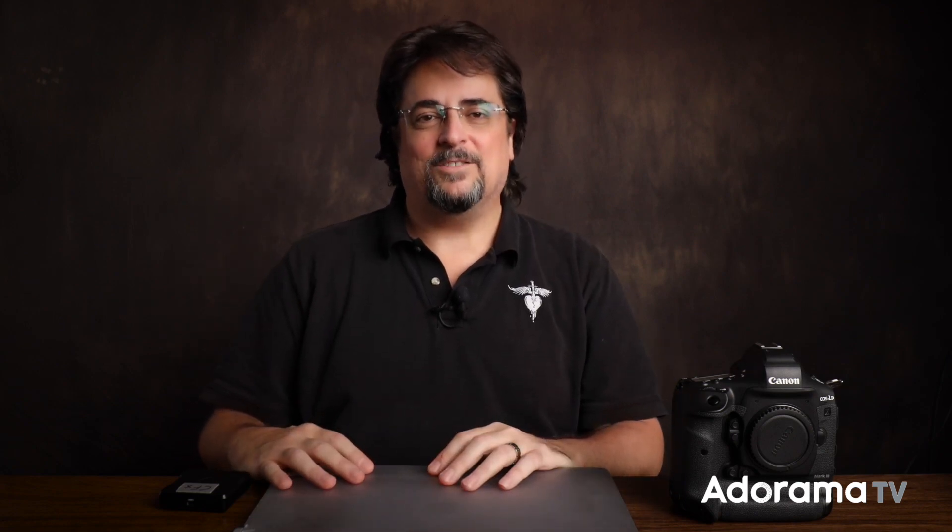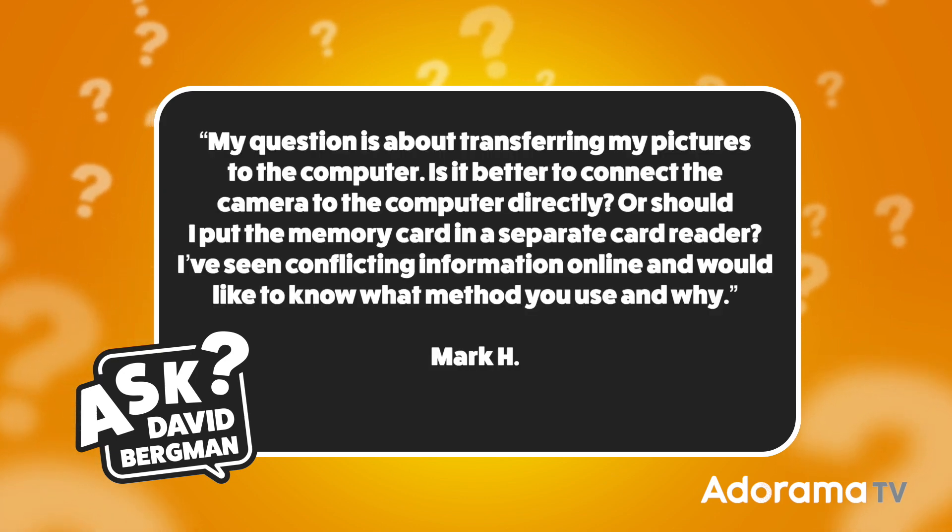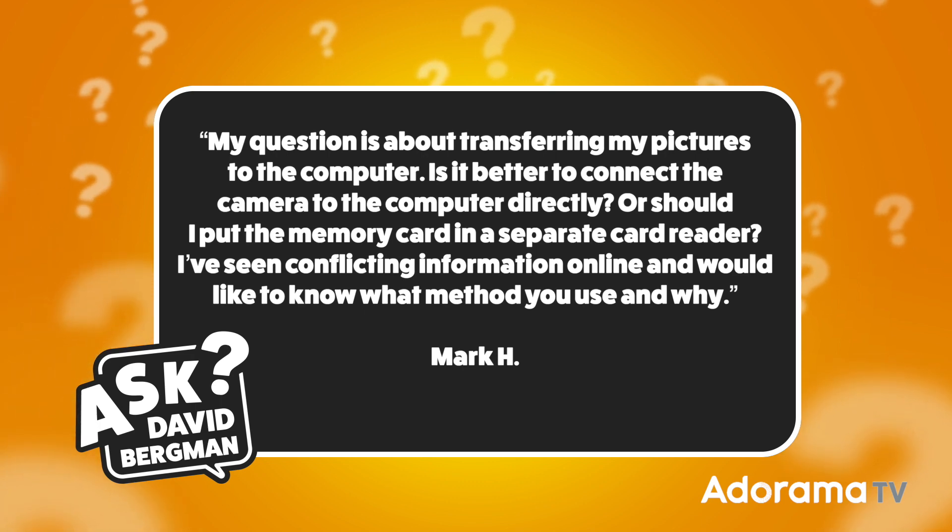Today's question comes in from Mark H. He wants to know: 'My question is about transferring my pictures to the computer. Is it better to connect the camera to the computer directly, or should I put the memory card in a separate card reader? I've seen conflicting information online and would like to know what method you use and why.'